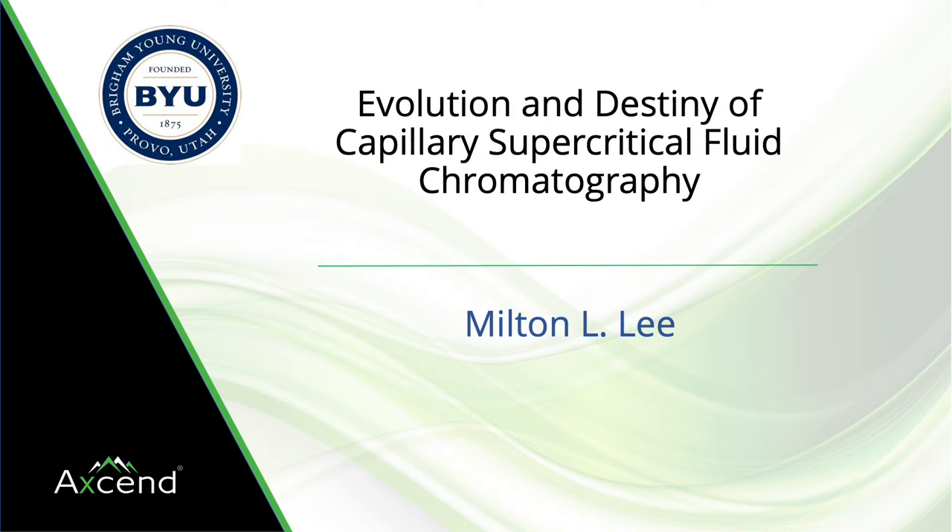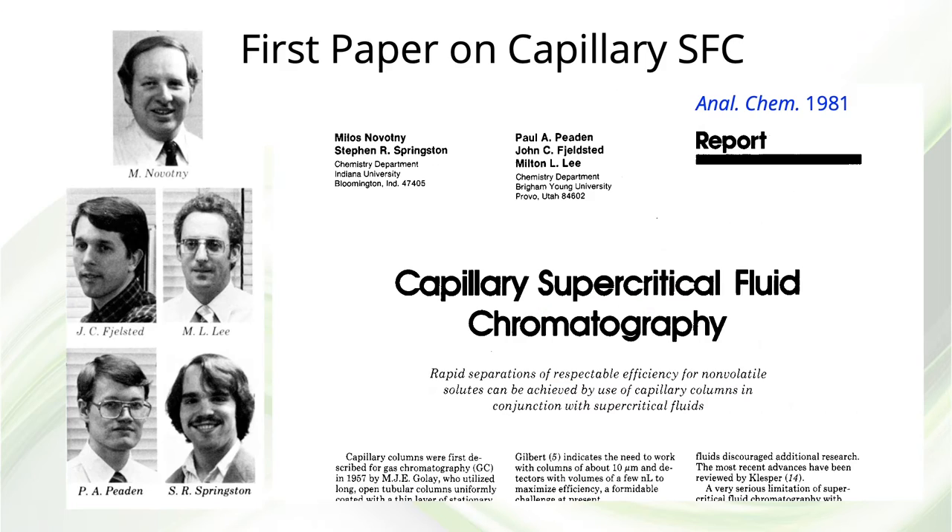I was pleasantly surprised when I was asked to give this talk, and preparing for it has taken me all the way back to my early days as an assistant professor at BYU, when we were just starting to work on capillary supercritical fluid chromatography. In 1979, a graduate student of mine, Paul Peden,